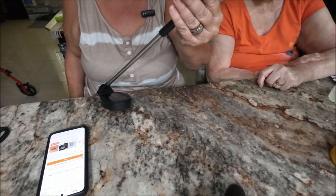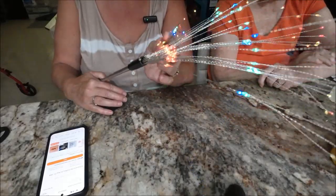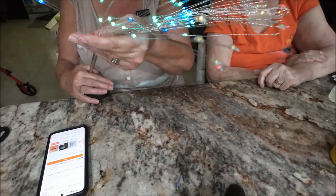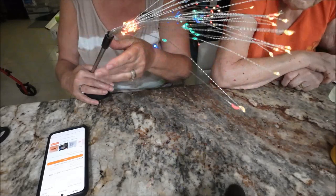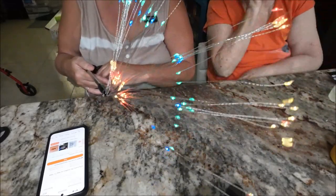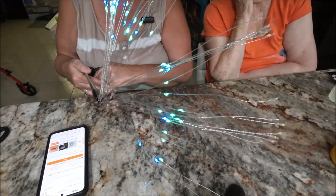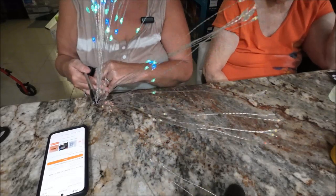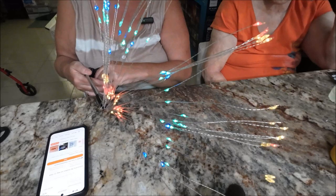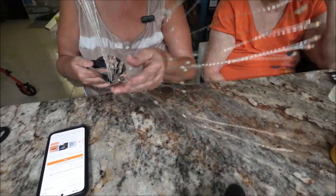They blink too — they have a blinking motion. Let's see what else it does — oh there it goes! You can make them all flash, do a touch mode, or just leave them on as a steady light. I think this will be fun. I'll set it wherever I want — I don't know yet if I'll put it out front or in the backyard.